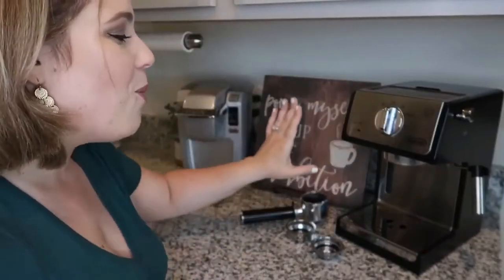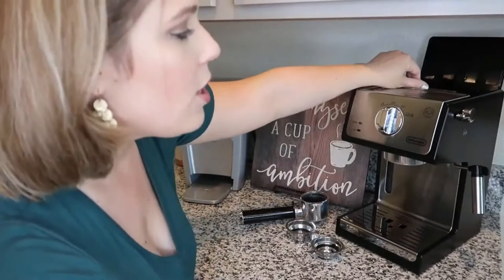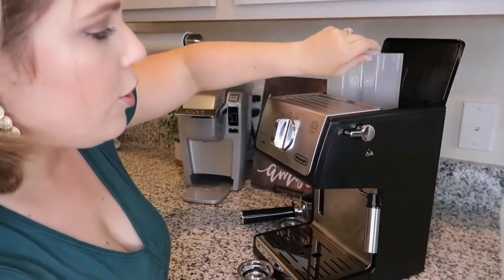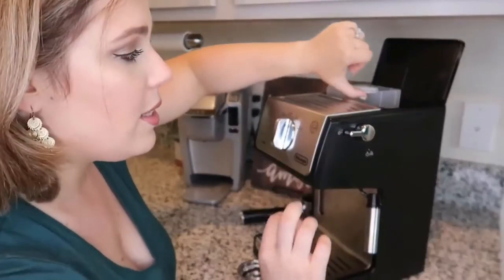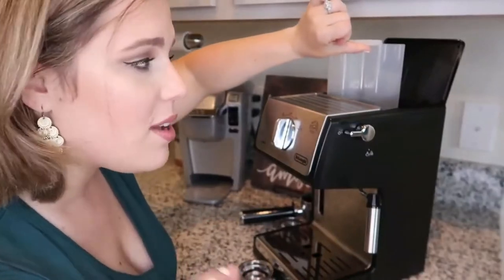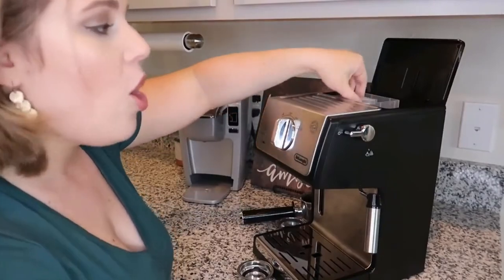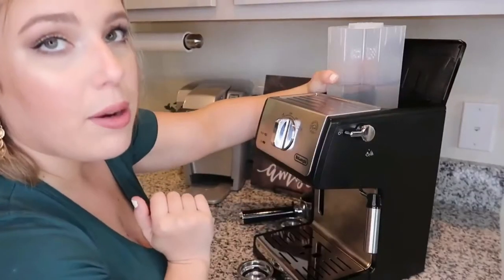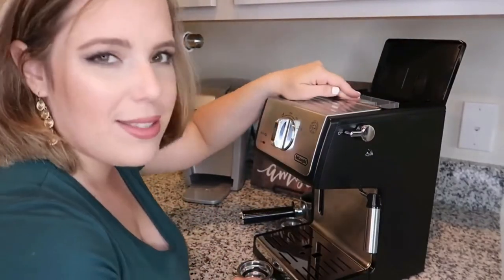The machine comes with a water tank inside — I'll pull it out to show you. You don't have to be filling up water every single time, which is awesome. It was definitely a must when I was doing research. All you have to do is pull it out, refill the tank, and put it back in. It lasts a good while so you're not refilling too often.